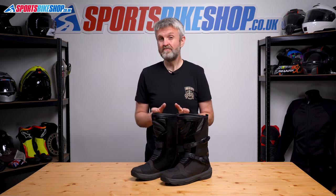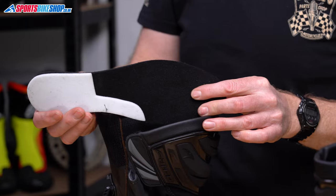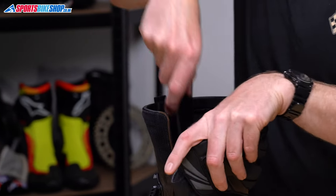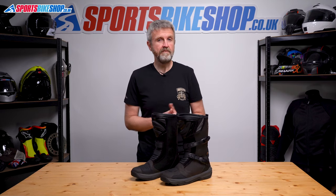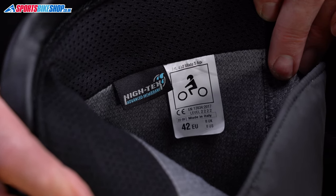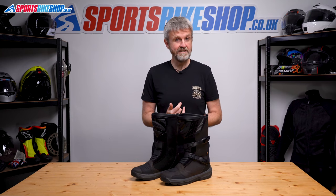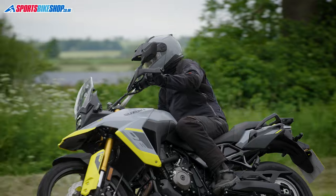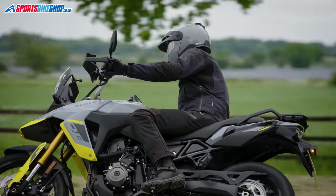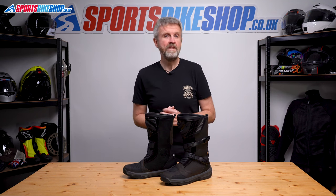The footbed for the Mixto 5s is removable, so you can replace it, but it's been built up around the heel with some extra foam, so I'd say it'll be tricky to replace them absolutely like for like. The last bit of info on the inside is the label that shows the CE standard. The Mixto 5s meet the higher level 2 in all four categories of the CE test — that's the transverse rigidity test, as well as tests for resistance to abrasion, to cuts, and also that it covers enough of the lower leg in terms of height, which these boots clearly do.